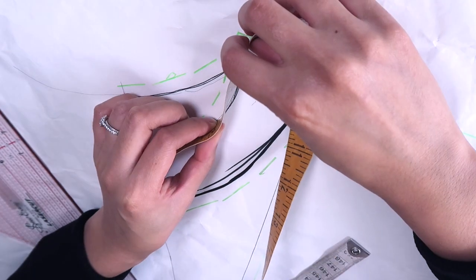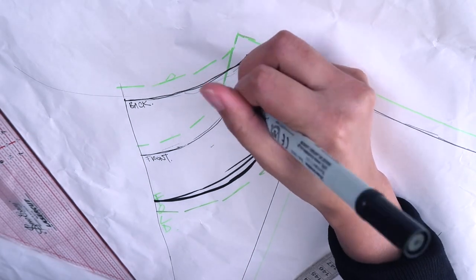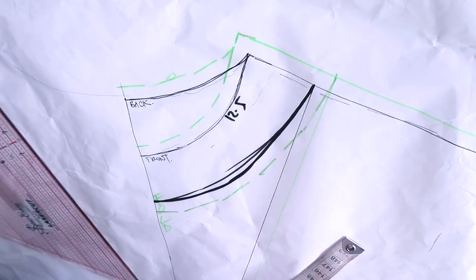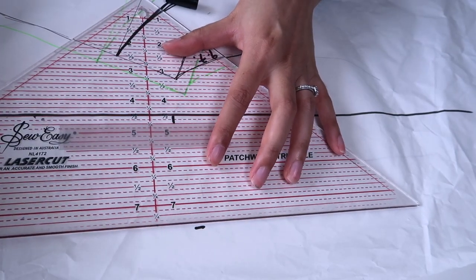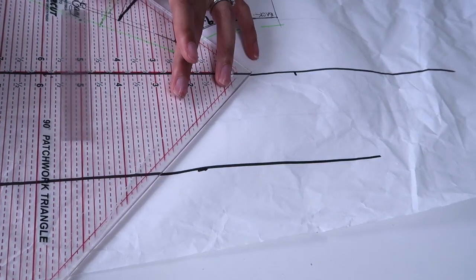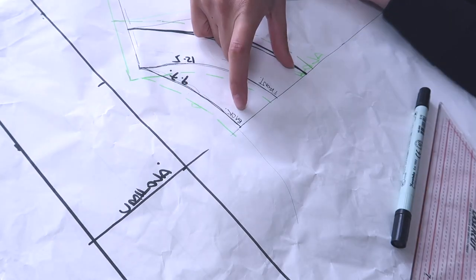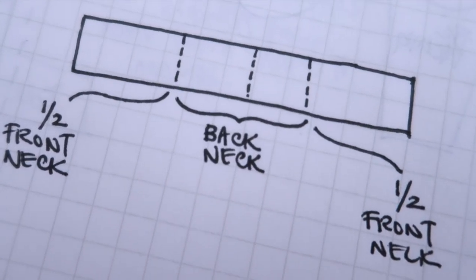To draft the collar pieces we need the measurements of the front and back neck. Use a measuring tape to go along the curve of both the front and back and note down these measurements. Remember that because the patterns are on the fold it's actually double those measurements to get the full measurement, which we'll use to draft the collar. Your collar piece will be a rectangle approximately three inches wide — however high you'd like your collar — and the length will be the full back neck plus full front neck measurement.